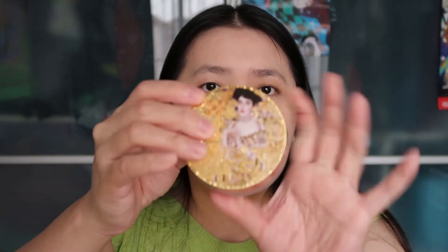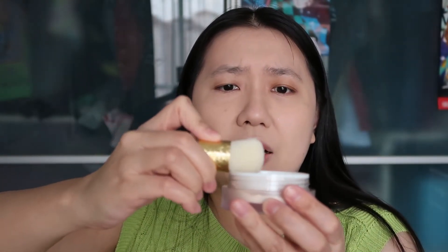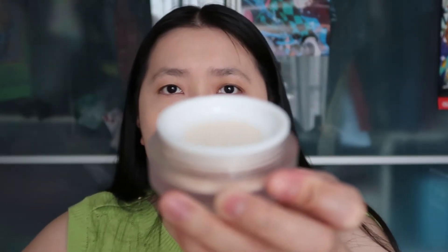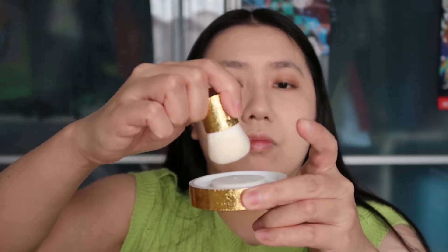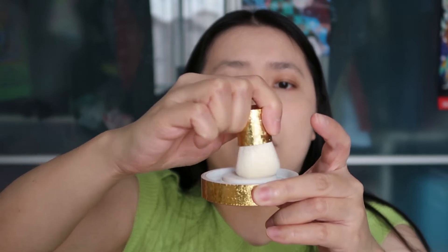I'm going to take the loose powder here and try to set my face, and I'm also going to use the super fancy brush that comes with it. I'm not sure how to use this because I usually take a little bit — I don't take a lot — but it came out quite a lot. So I'm going to slowly tap it onto the cap to evenly distribute it throughout the brush.